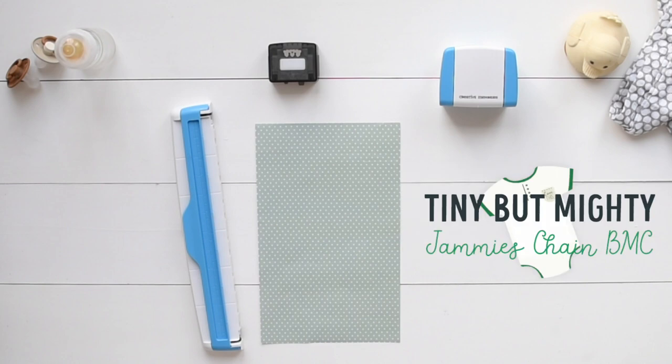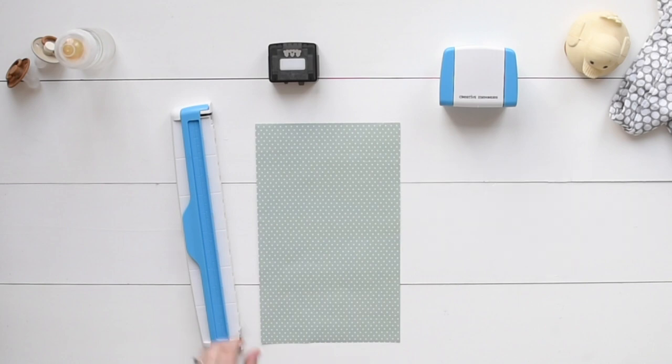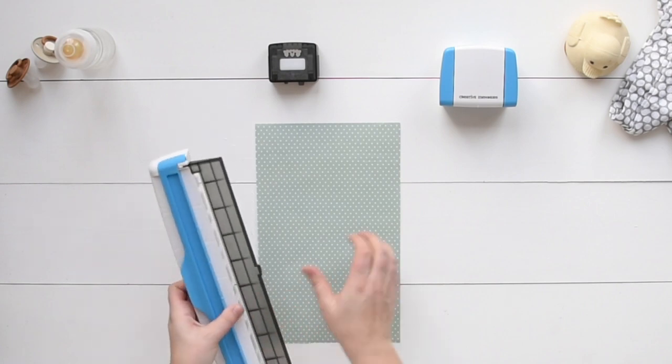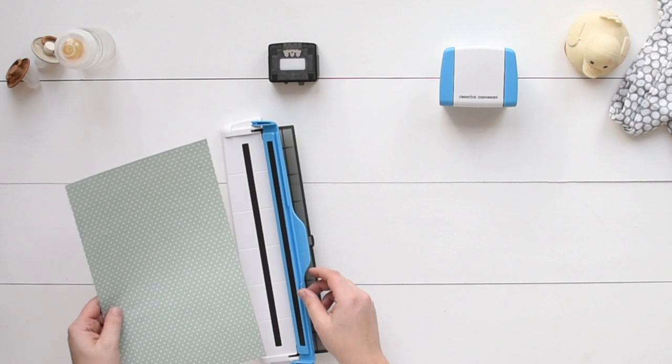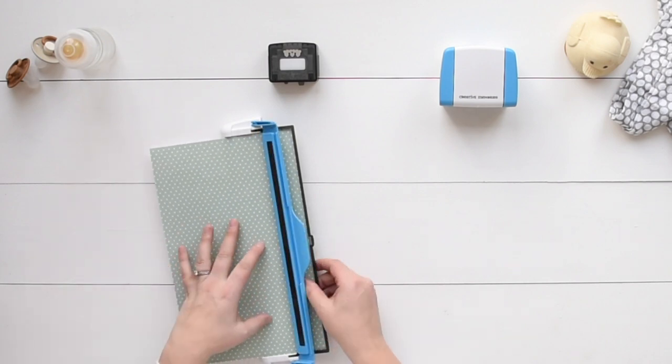It's easier than ever to make beautiful borders with the Creative Memories border maker system. With the bottom tray of the guide flipped out and clicked in place, lift up the blue arm and slide the paper under until it aligns with the edge of the tray.